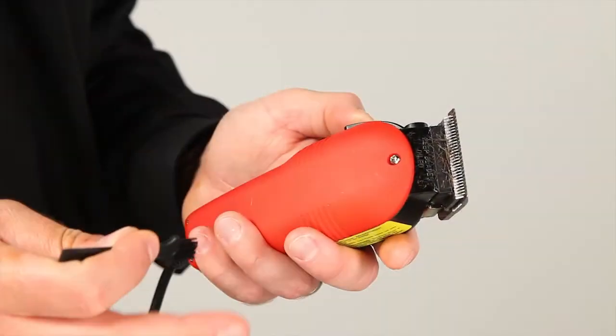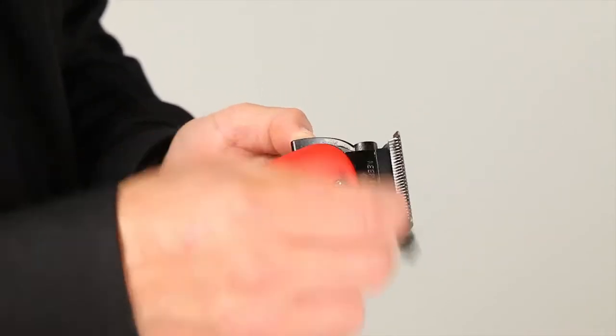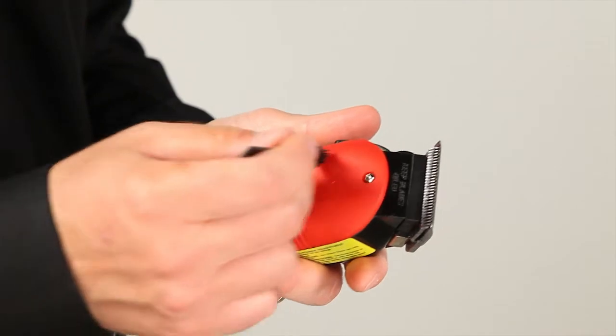For our initial cleaning, we'll start with just brushing off the loose hair that's visible to the eye. Then we'll proceed with the more thorough cleaning. This is going to be your standard cleaning after every use.